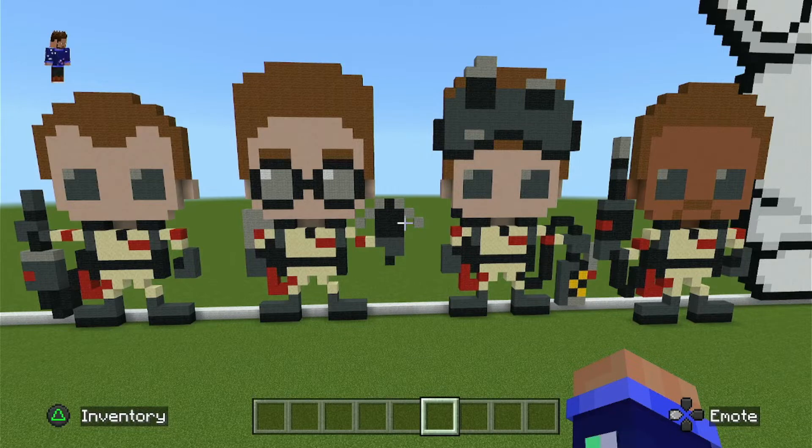Hey, what's going on YouTube, welcome back to the N-Money Show. In today's video I wanted to throw another Halloween build together for you. We have Dr. Peter Venkman played by Bill Murray, Egon Spangler played by Harold Ramis, Dan Aykroyd as Raymond Stantz, and Ernie Hudson as Winston Zeddemore.